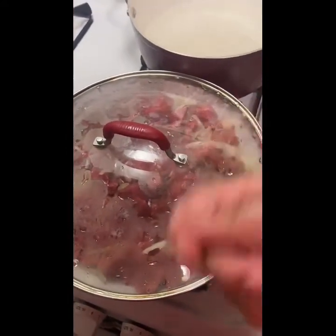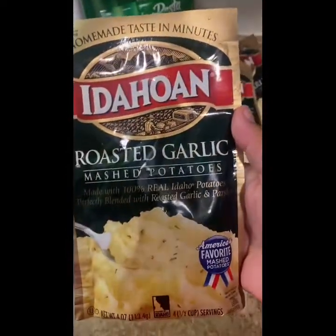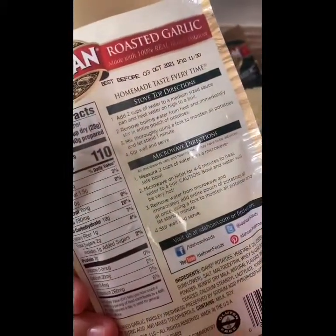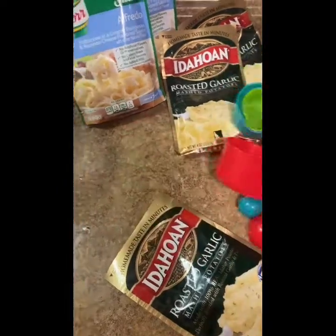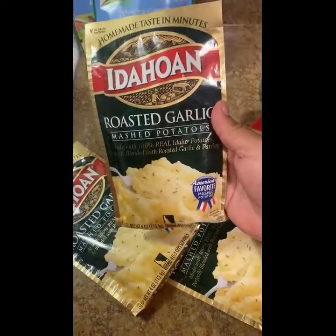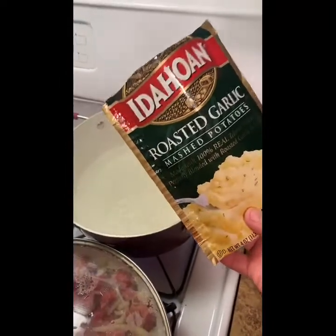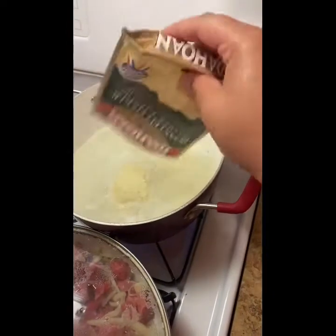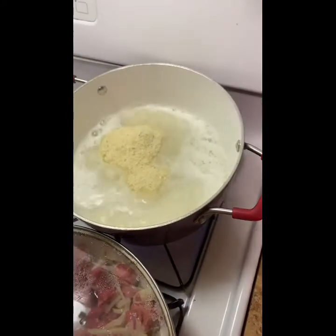Okay, so now we're going to do the roasted garlic mashed potatoes. The only thing you have to do is put two cups of water. It's easier if you have a measuring cup — you can really measure it. Since I'm doing three of them, I already put six cups of water. As you can see it's already boiling, so I'm about to put the packets inside — there goes the first one, second one, and third one.